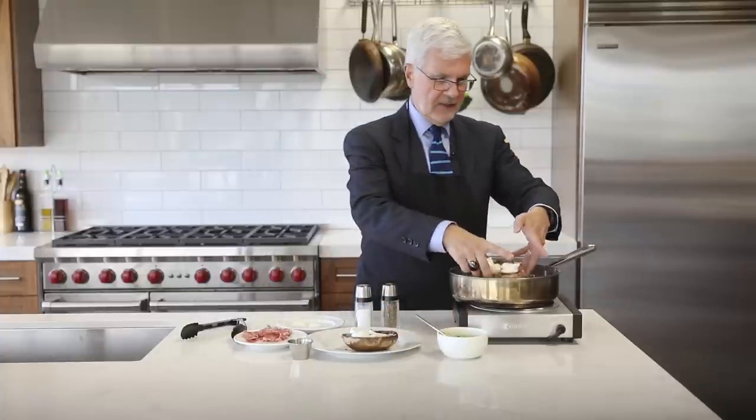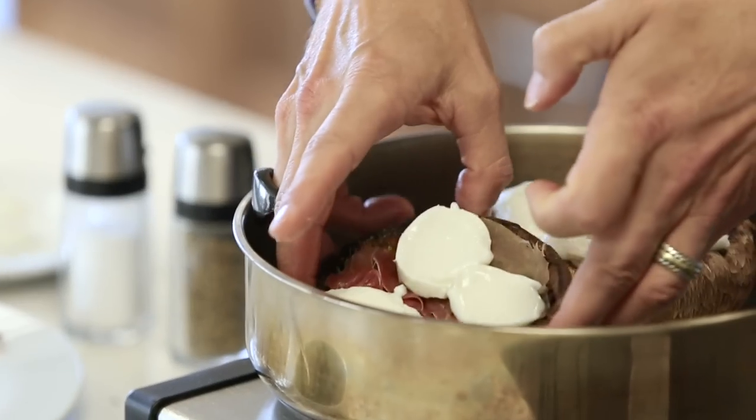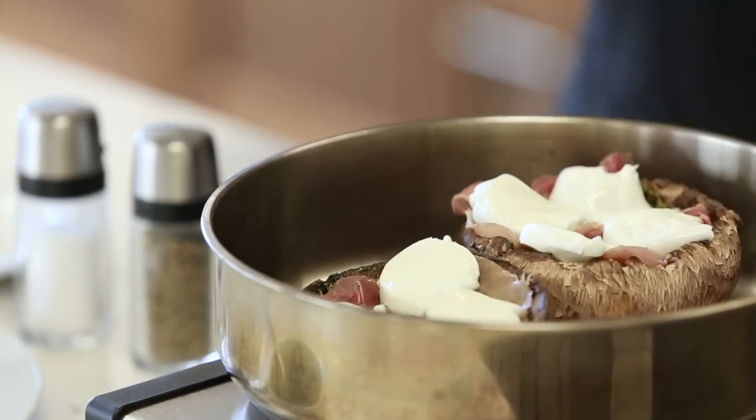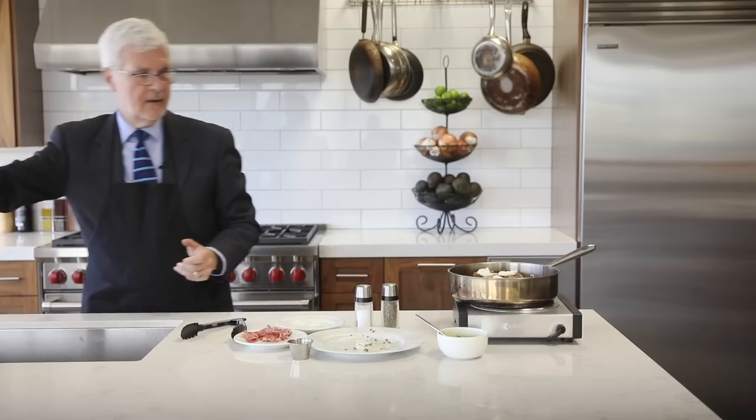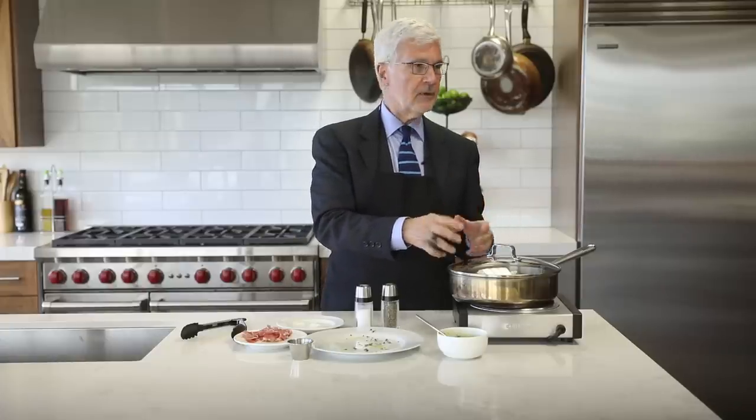Now that's going to go back on the grill. If you're using a fry pan or grill pan, get a cover for it. We're going to bake it for about five more minutes until the cheese is melted. You can season with salt and pepper at this point, or after you take it out.